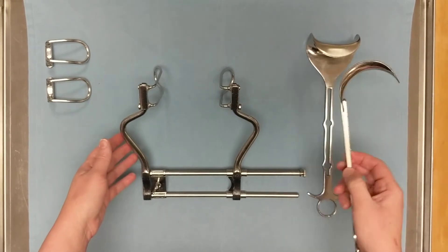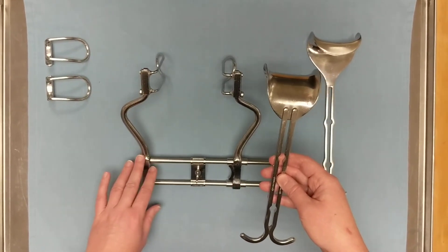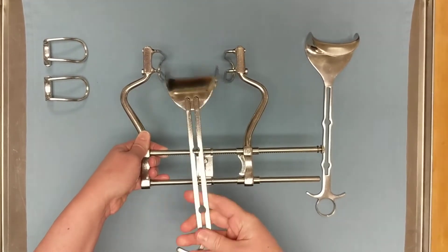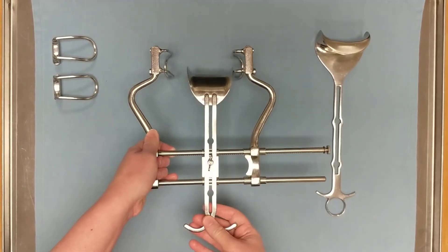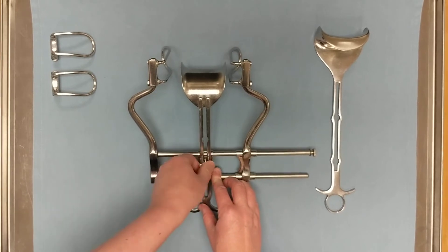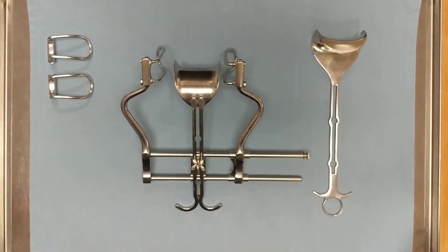Next up we're going to attach the bladder blade. This would normally be done by the surgeon, but because we're testing the function of the Balfour we're going to do it ourselves. To attach it, we want to make sure that the fins on the wingnut are facing straight up and down because they're going to slide into the groove on the bladder blade. We slide that over the wingnut and about halfway down, set it on the table, and secure it by tightening down the wingnut until it's snug. Give it a little wiggle to make sure it's in place — and this is our assembled Balfour retractor.